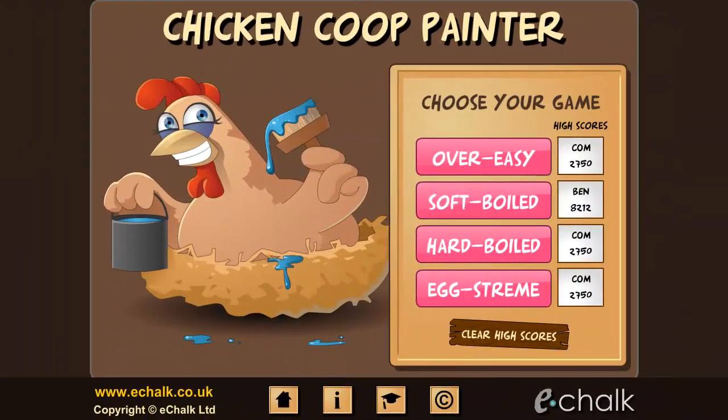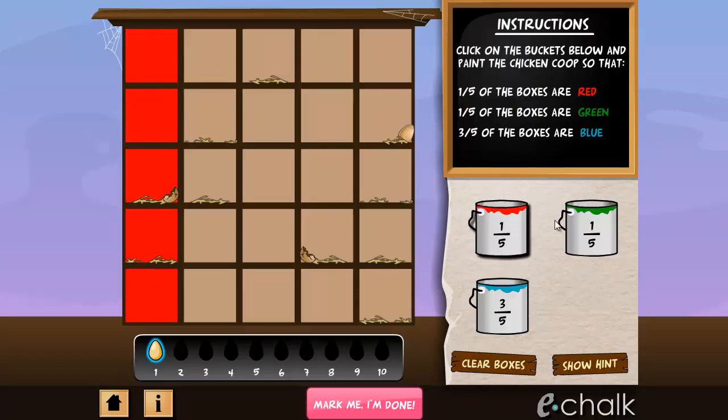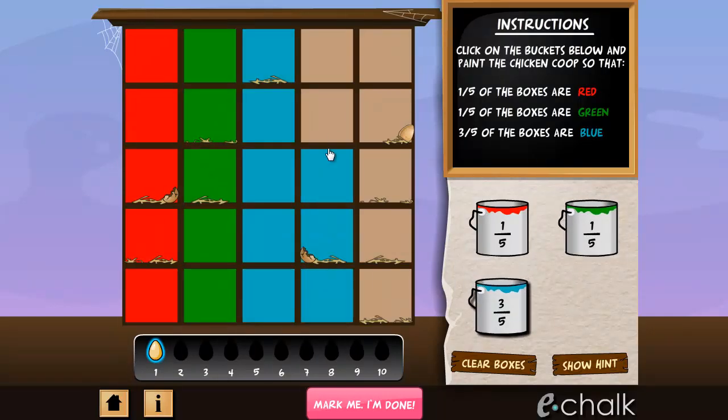In Chicken Coop Painter, you must use your knowledge of fractions to paint a chicken coop according to the hen's instructions. If you mess up, the chickens will not be pleased. This clever game will teach your students to visualise and compare the value of different fractions.